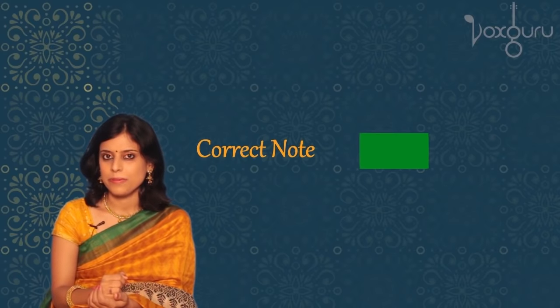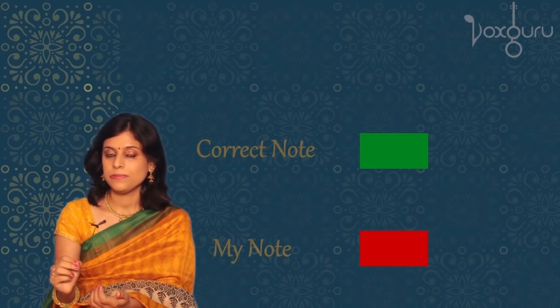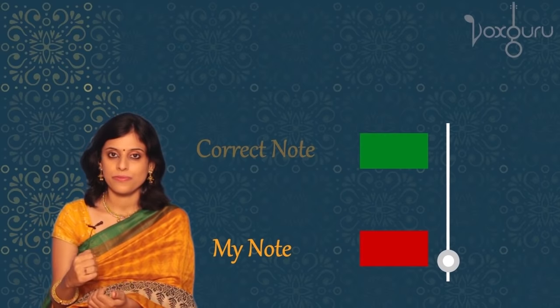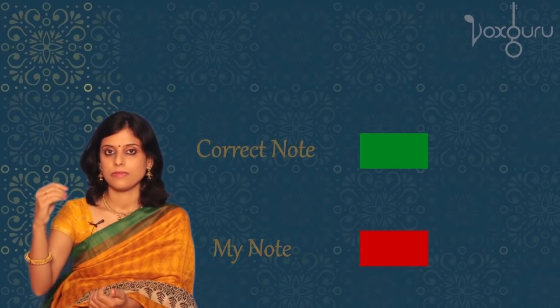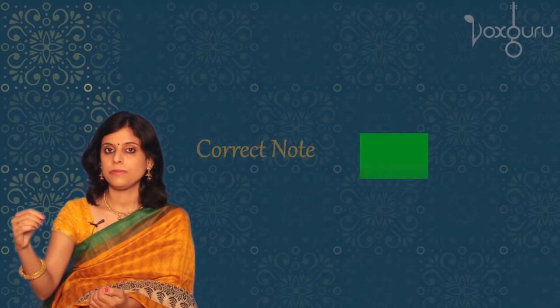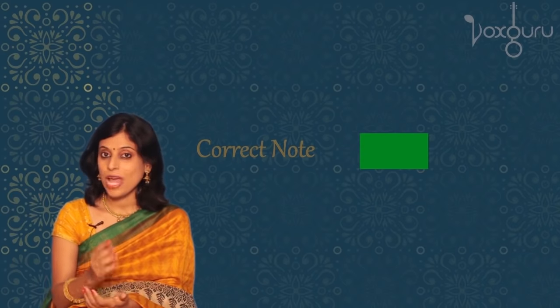Let's take another example. This time, my pitch is lower than the correct note, so I need to take it up. And now we've got it right. So you need to listen very carefully so that you can immediately identify your mistake and correct it yourself.